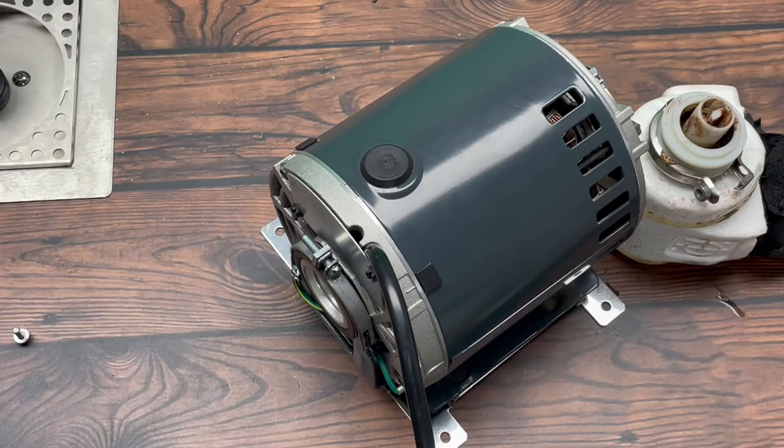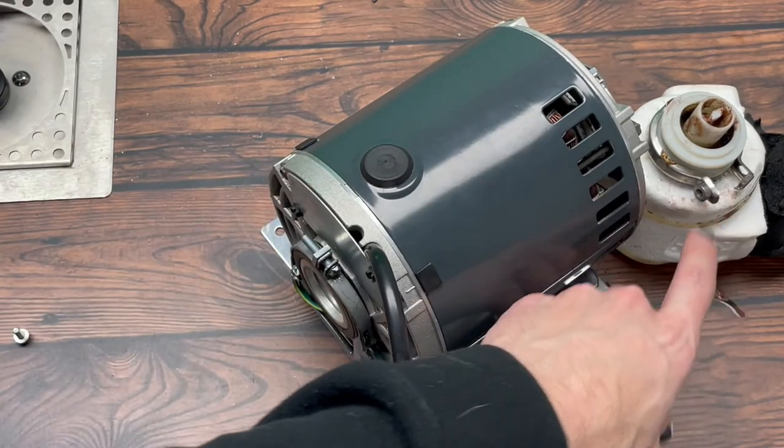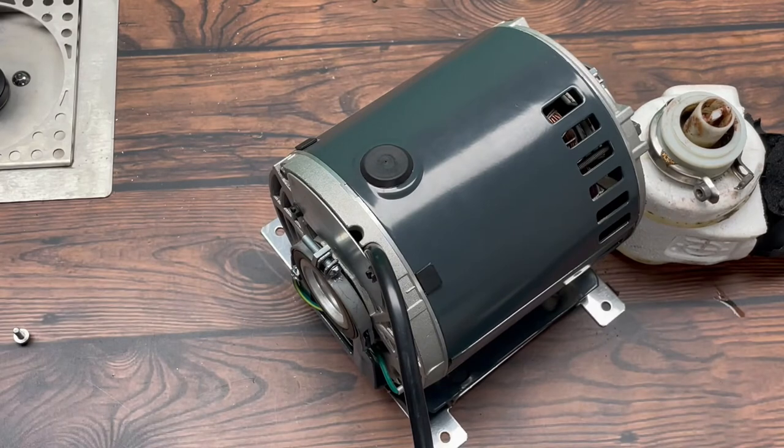Once everything is put back together and your pump is mounted back up to your motor, you can flip the green switch. If it's a UBC chiller it might say 'pump' — turn that on. Or if it's a gray Micromatic unit, there'll be a black switch — just flick that on and that'll fire up the motor and the pump and start propelling glycol throughout the system.